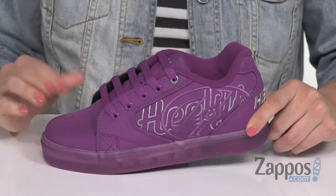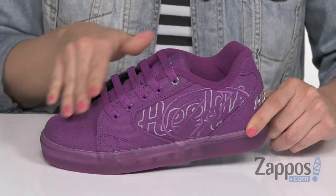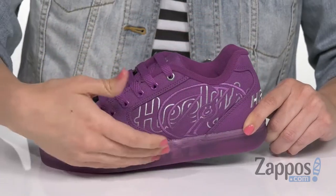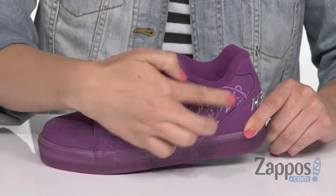What is up everyone, Autumn from Zappos here, and this is Vopel from Heelys. These Heelys are made with a durable canvas upper with some contrast stitching, an easy-to-lace-up design, and padding in the tongue and collar. It shows off the oversized logo with an embroidered outline on the quarter.